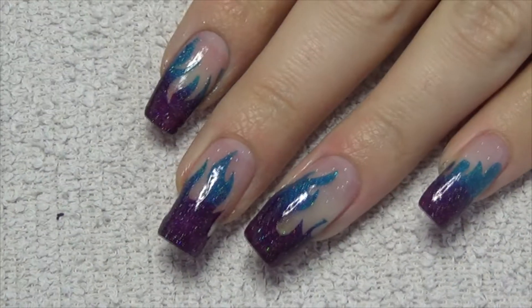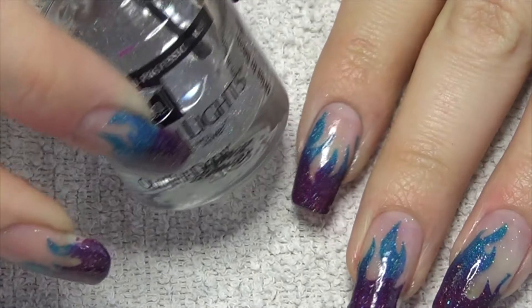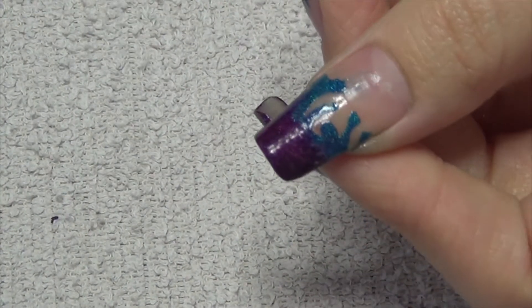Now over the top of everything, I'm just applying my favourite glitter top coat. So as I said, this is a really quick and easy design and I hope you like it.